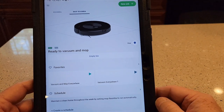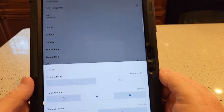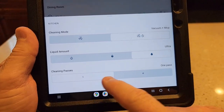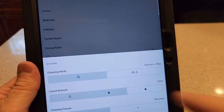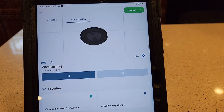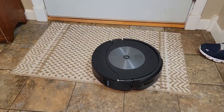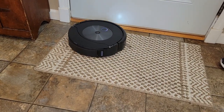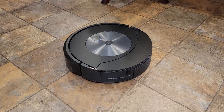Now let's use the mop feature of this vacuum — let's clean the kitchen. The kitchen has linoleum. Let's create a new job and just do the kitchen. We can say we want vacuum and mop. I want water level to be ultra and we're going to do two passes. It gives me a time estimate — let's start now. The vacuum is leaving its dock and it's not going to put the mop head down until it gets to the linoleum. The first thing it's going to do is vacuum the areas where you said it can't mop. I put a no-mop zone where this rug was, so it's going to vacuum that no-mop zone first.